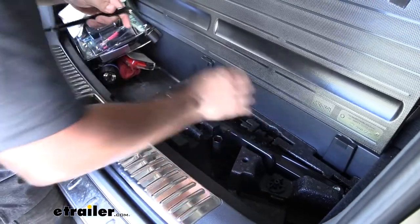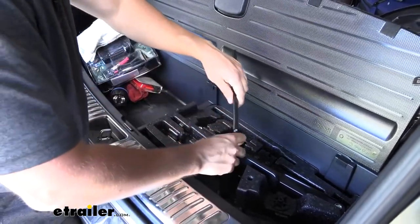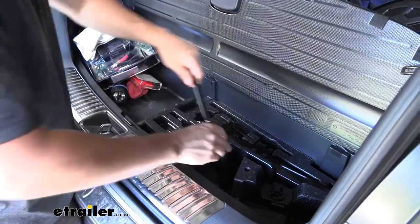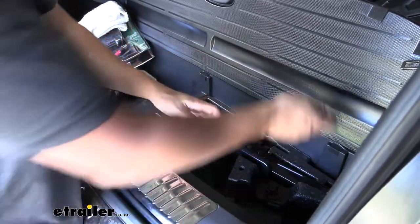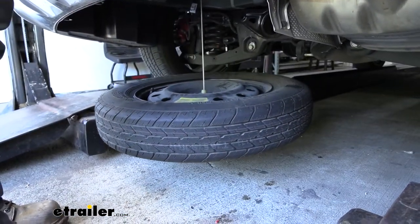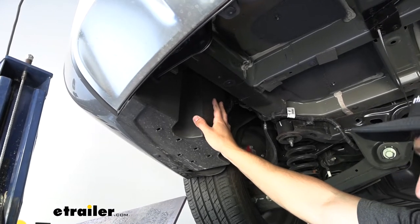That piece goes over the nut and then we use our crowbar here to loosen that. We'll just continue loosening until the spare tire is free from the vehicle. Now we need to come over here to the driver's side — we're going to have an underbody panel here that we need to remove.